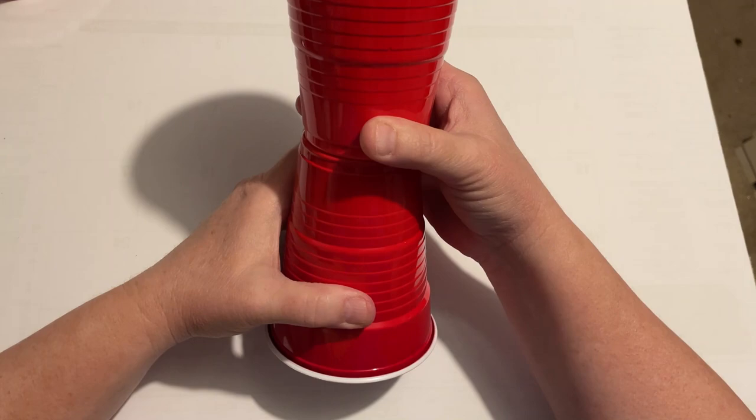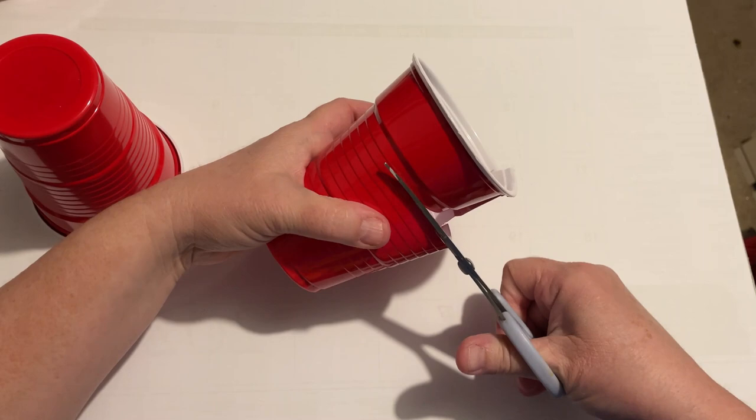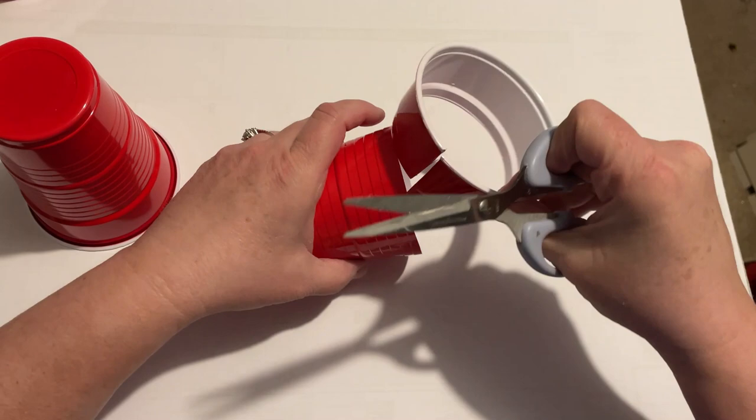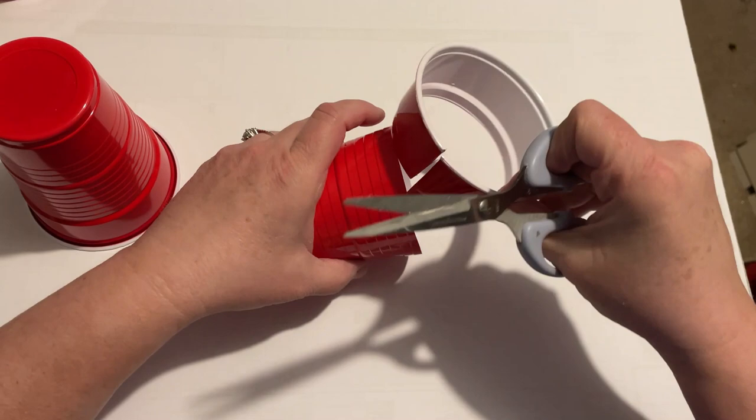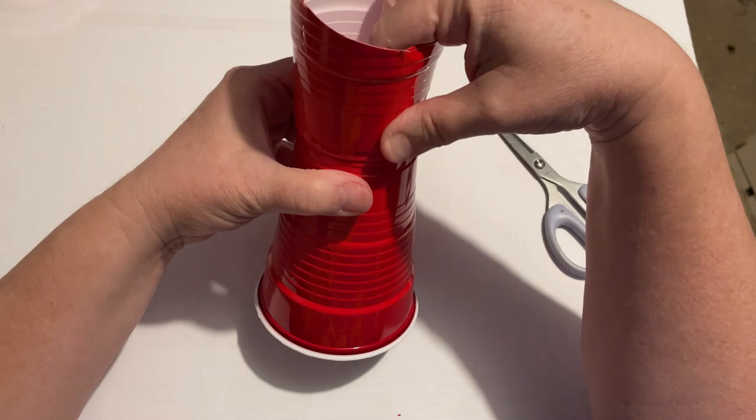I have this fun little craft made with Solo Cups. I did see this on another person's channel and I will link that video in my description box. Basically we're going to trim it off — this is going to become the top of the pitcher, and you'll want to trim it so it looks more like where you're going to pour something out. This is just a fun little thing you can do with leftover cups.